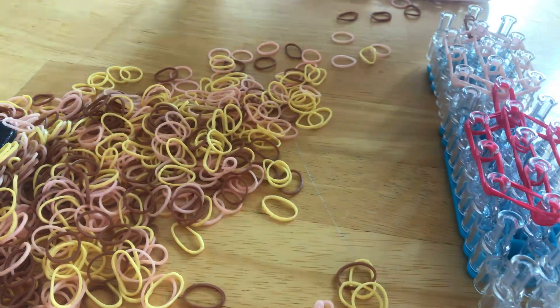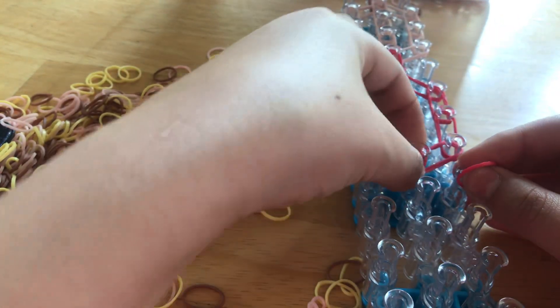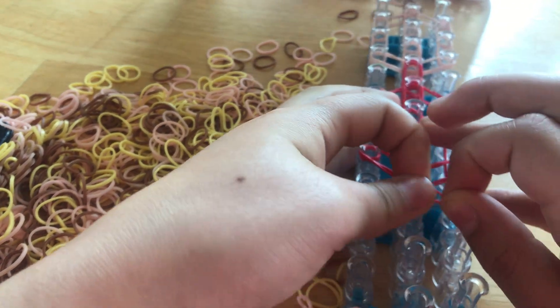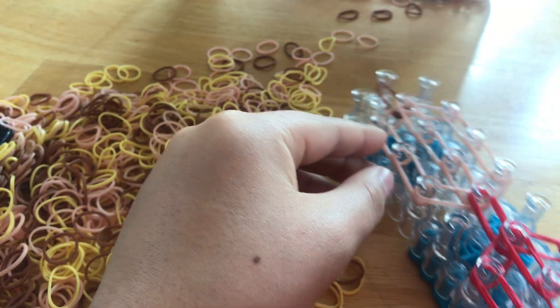Now we're going to make the cap detail. It's just a single band and we're going to tie it around here three times: one, two, three. Then we're going to go up to the head.